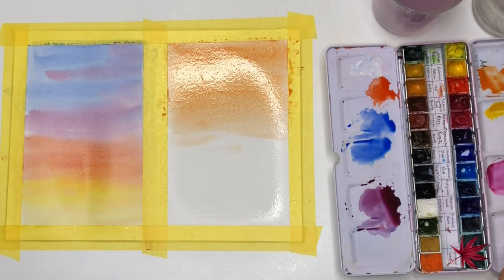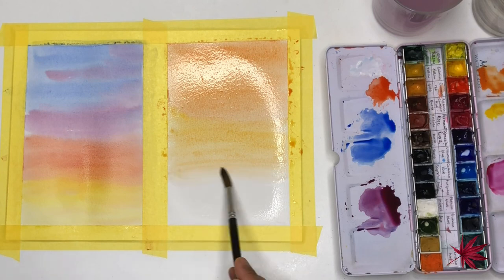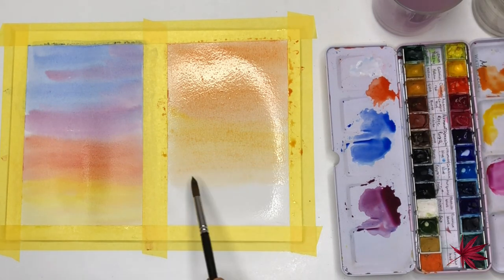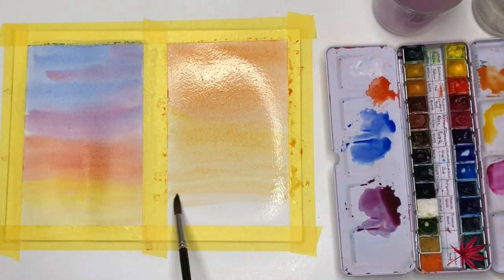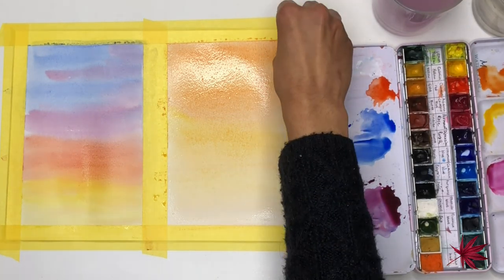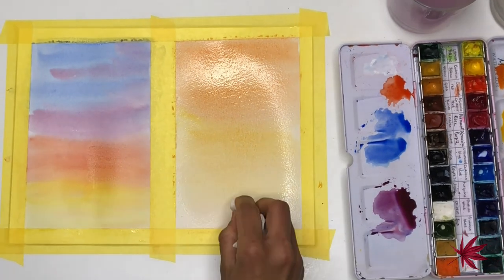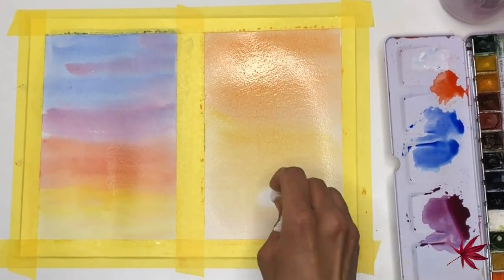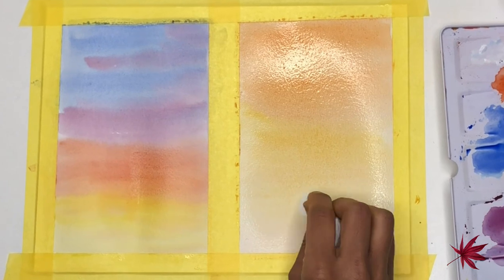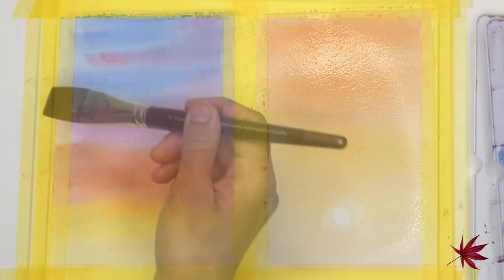Now I'm dropping in some cadmium yellow color and just letting it merge with the cadmium red. This is a two color wash and I will just intensify the colors once this is completely dry. I'm just wiping off any excess water from the edges so that it doesn't seep back into the paper and create puddles, and I'm also lifting up some paint to create an effect of the sun using a kitchen towel.